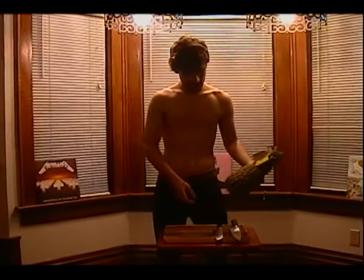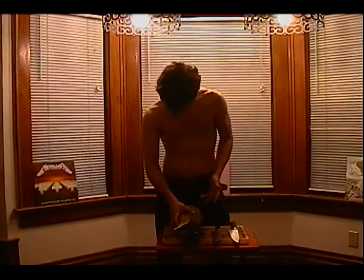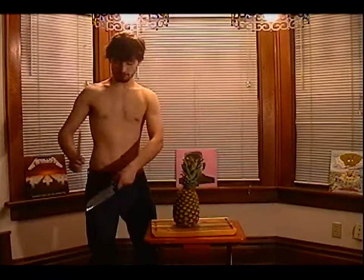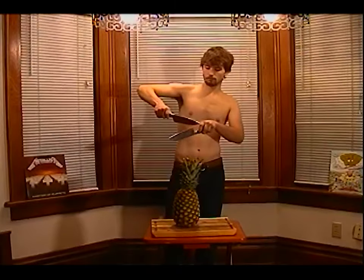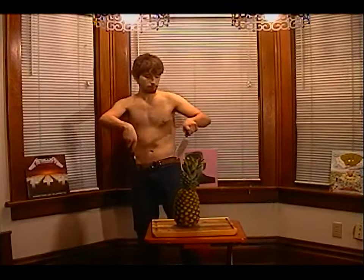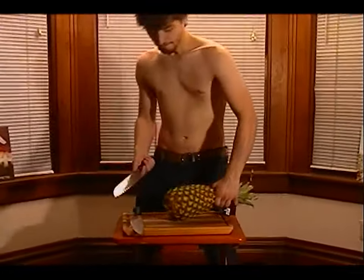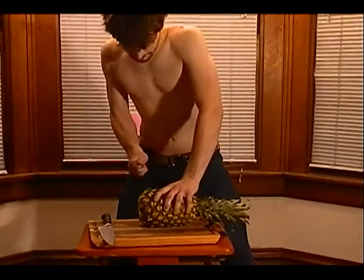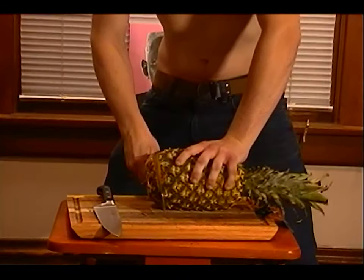It's kind of hard to wrap around because it's pointing and hurts my fingers. We're going to chop it up. I'm going to sharpen the knives. We're going to cut this baby up. You want to start with the top as well as the bottom.